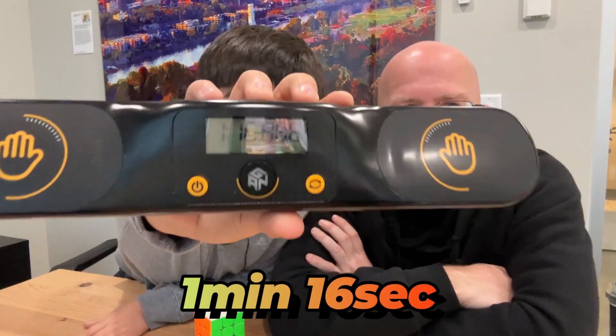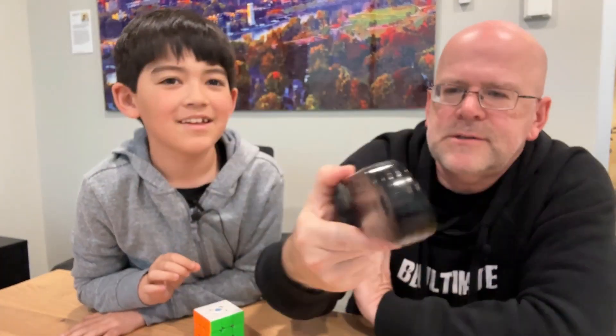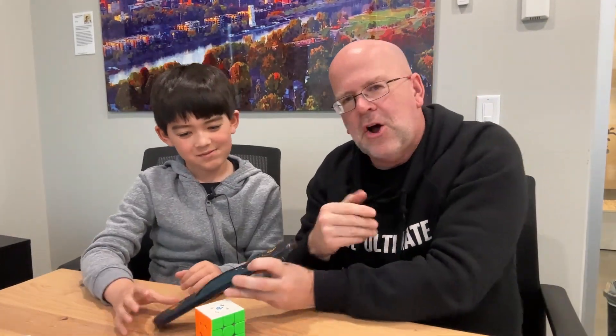Boom! What did we get there? 1:16 - that's a 1:16 time. That's pretty good, especially being on video and on YouTube - that's a lot of pressure. Good job, bud, I'm proud of you. He's done them anywhere between 45 seconds to about 2 minutes, or sometimes he just can't figure it out, but that doesn't happen much anymore.